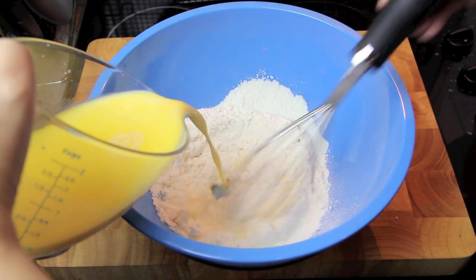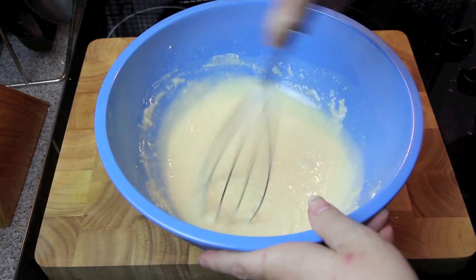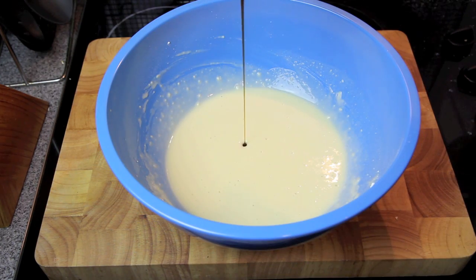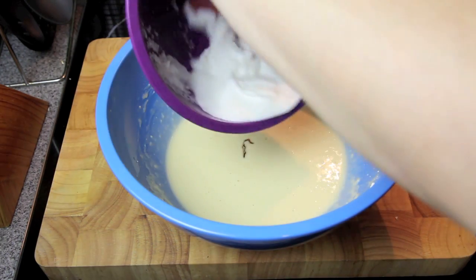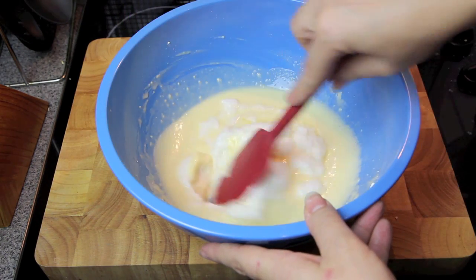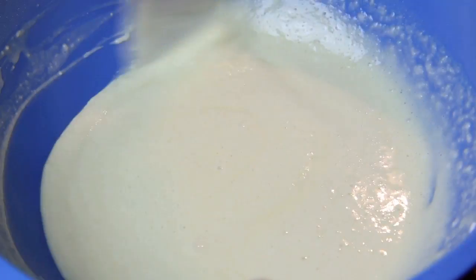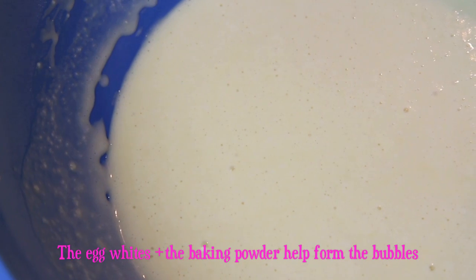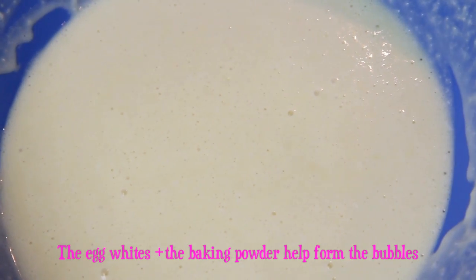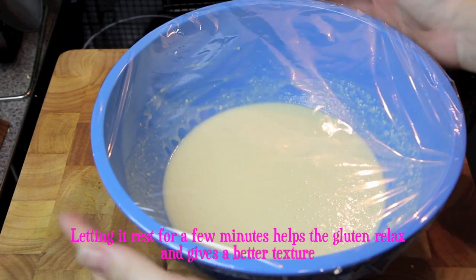Now we're going to pour our wet ingredients into our dry ingredients, just giving a nice little soft whisk as you go. Once that's mixed together we're going to add in the vanilla and our egg white, then gently fold that through. You should see a batter filled with lovely air bubbles. Then cover that with some cling wrap and pop it into the fridge to rest for about 20 minutes.